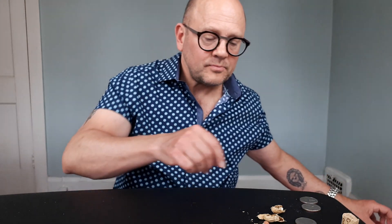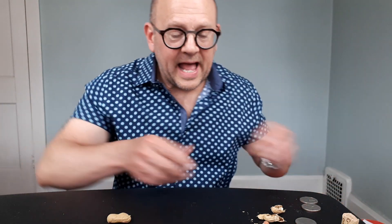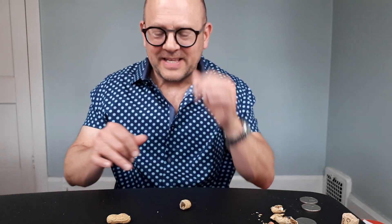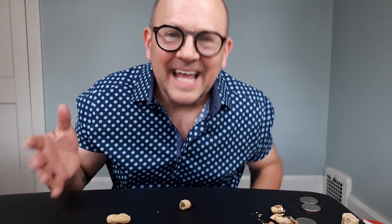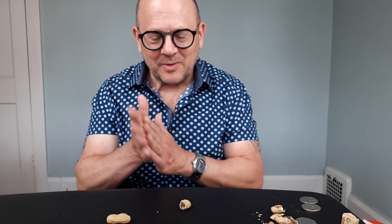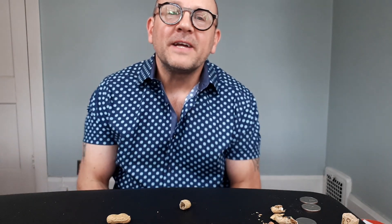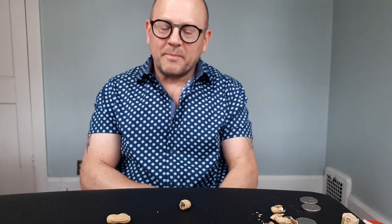Now let's jump back in. What I have is half a peanut shell. I was thrilled when I came up with this handling because it's a cool little trick. It's small and it's weird, but at the right time and place it's really cool. This summer, once you get past this crazy COVID stuff, this is the perfect picnic trick — people are eating nuts, a lot of bars have nuts.